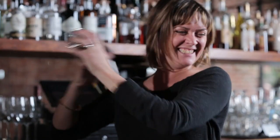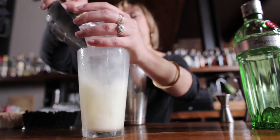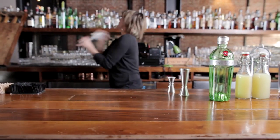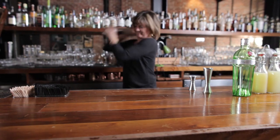This drink, in order to get that light airiness, requires a lot of shaking. Add some ice, cap it off, and shake it some more — keep shaking it.